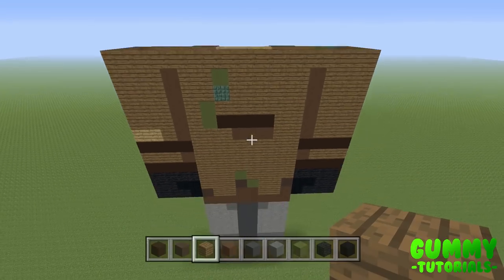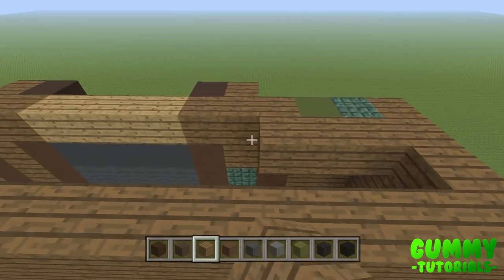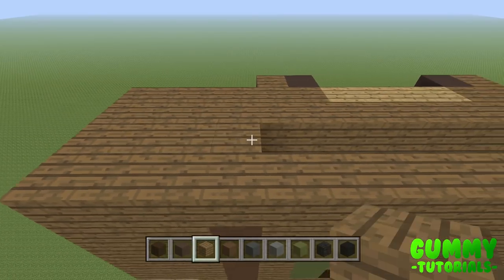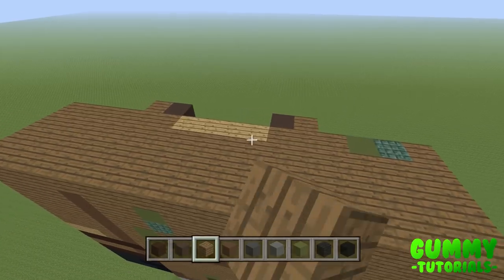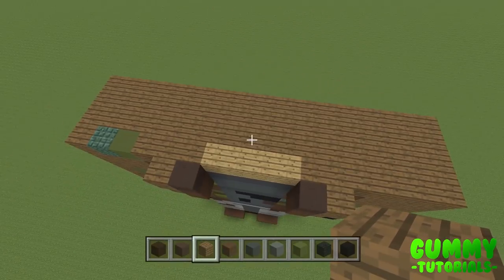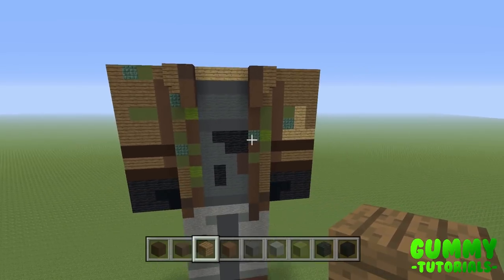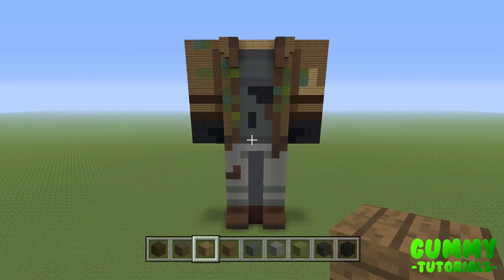For the final side before moving on to the head — the shoulders — go ahead and fill the whole 16 by 4 area with spruce planks. It will give you something that looks like this. Most of it doesn't really matter; just make sure the 4 by 4s on either side are completely filled in because those will be visible. The rest will be covered by the head. That is the body of the statue complete.